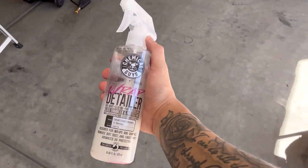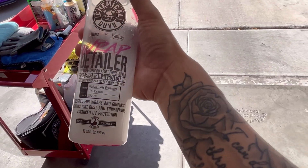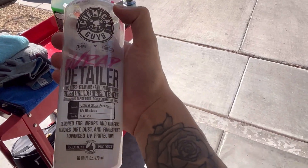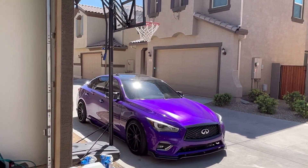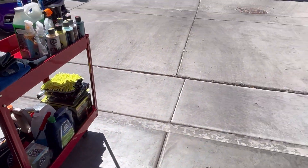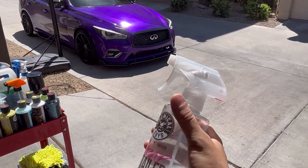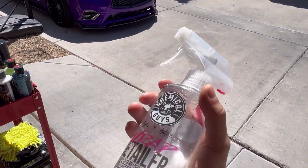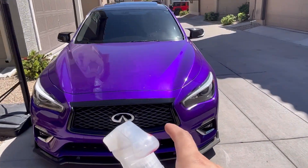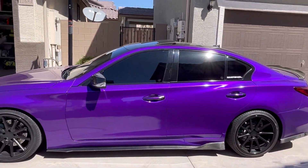This is what I'm going to be using today — I'm still debating because it's really hot — but this is the Chemical Guys Wrap Detailer. I need to dilute this into another bottle because I don't want to waste it. For anyone with a wrap, if you're about to go to a car meet and don't want to do a full wash, this is really good stuff. I usually hit the whole car with water quickly then apply this. It's also good for shiny wraps — purple, red, brown, gloss green, lime, yellow.